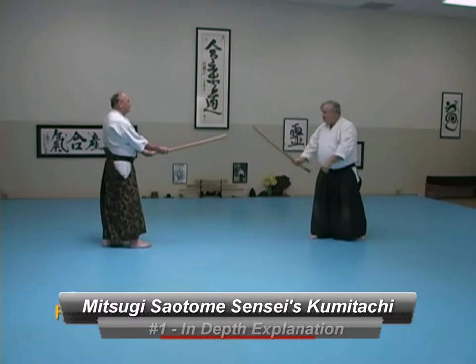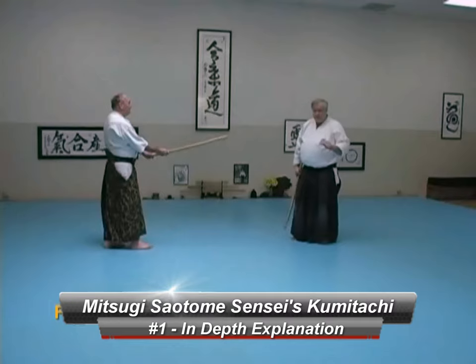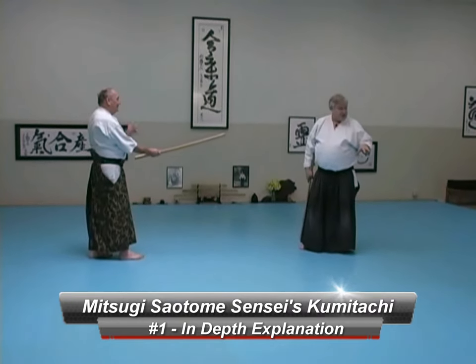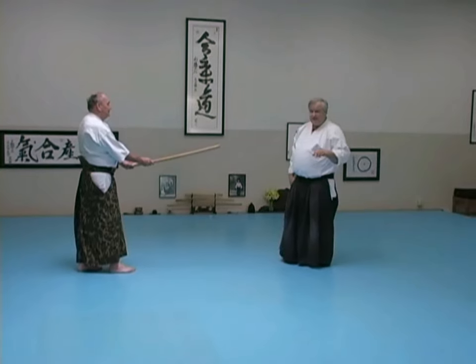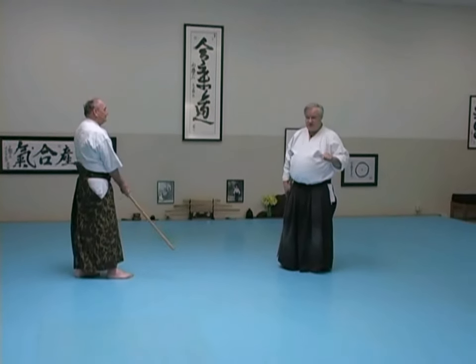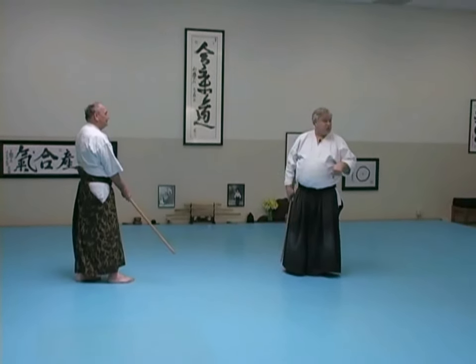Now in classical sword, you may or may not know how this works, but in the classical martial arts, the senior person, the teacher, takes the losing role.